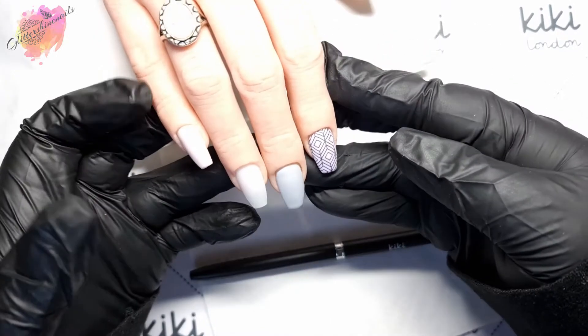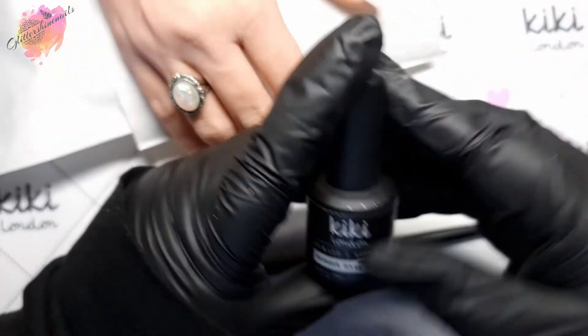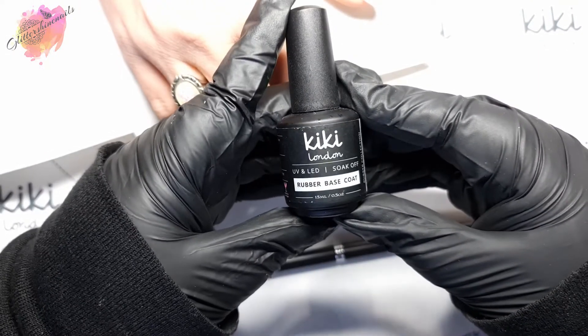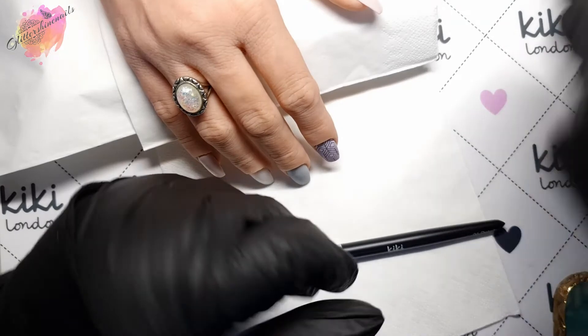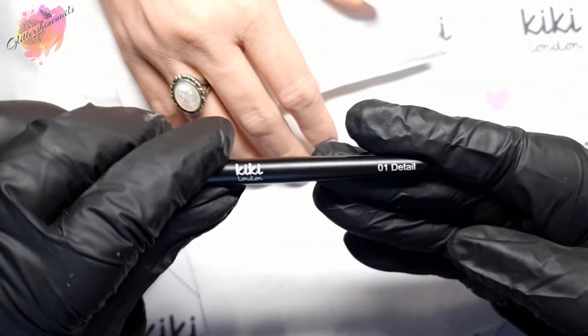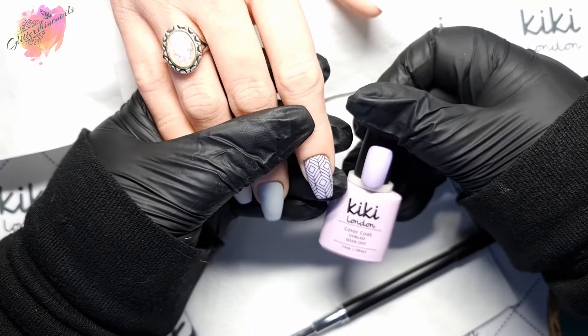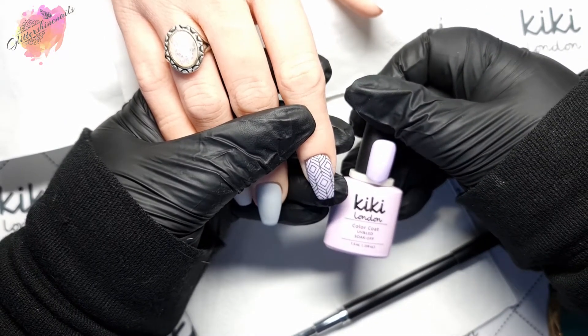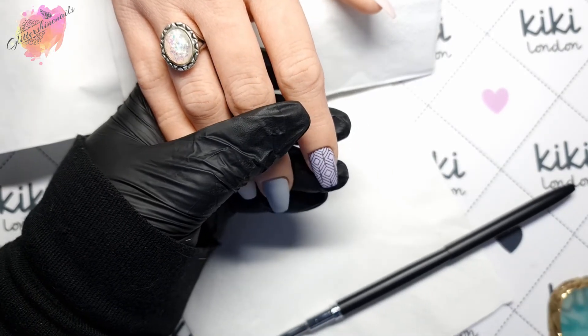All of these nail designs are going to be done on my silicone hand, and most of the nail tips I've already prepped using the Kiki London base coat. For the first two designs I'm going to be using the detailer brush. The first nail base color is the gorgeous Just Lavish. Once it had been cured, I removed the tacky layer, stamped a design in a black stamping polish, and then top coated.